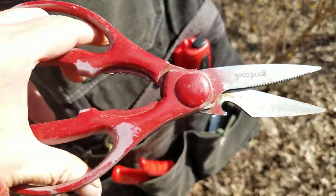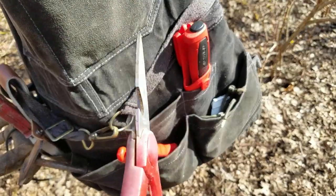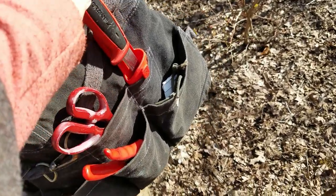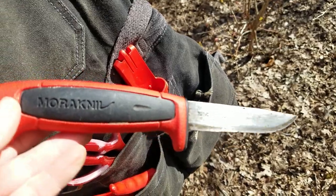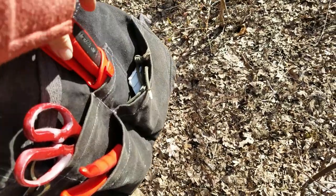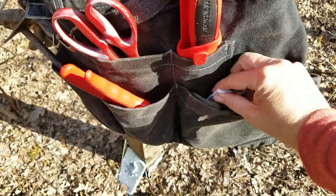I've also got a pair of kitchen shears — this is Good Cook, which is Kroger's brand. You can also get similar ones at the dollar store, they're just fine. Then another knife I just carry around — you can see the brand, it comes with a plastic sheath, which is nice. It also clips onto a belt loop if you'd like.